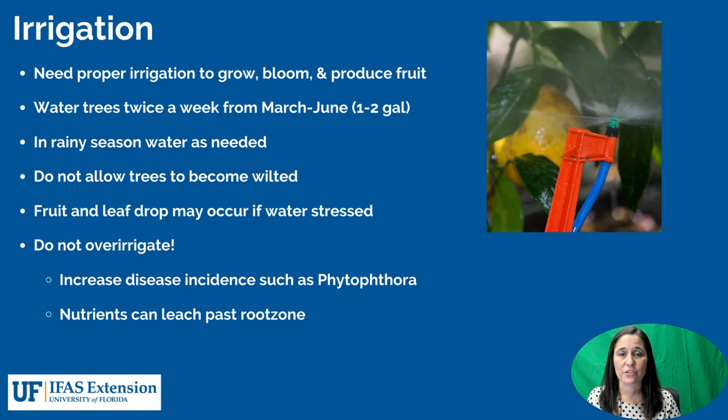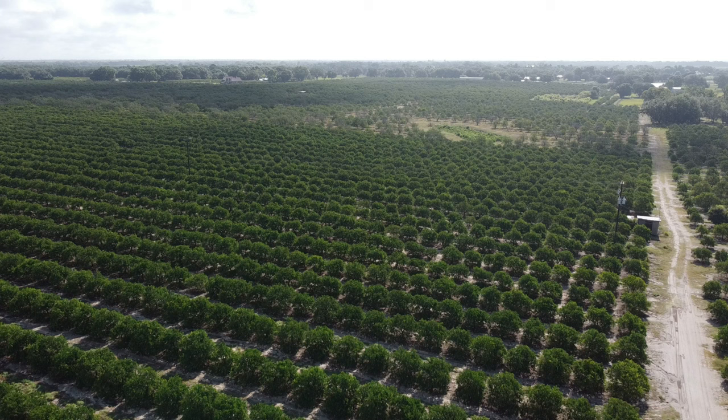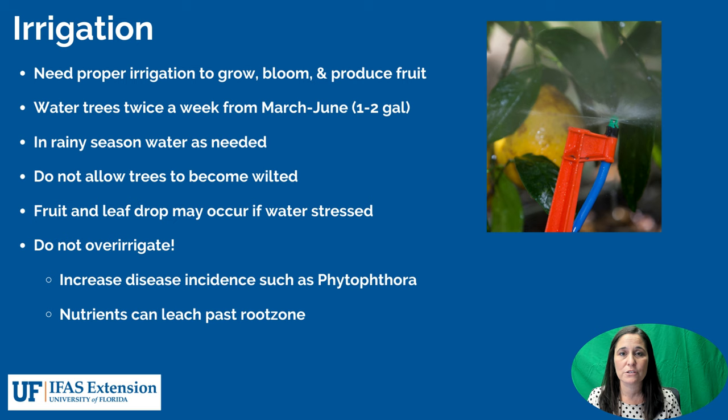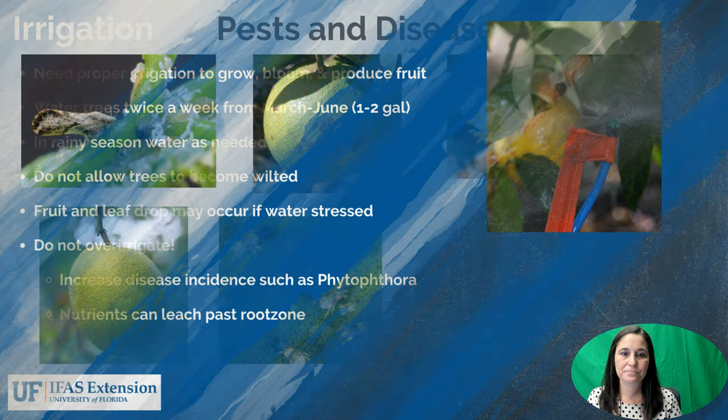Next is irrigation — just like fertilization, it's something the tree absolutely needs. We have very rainy periods during the year but also very dry periods. We want to make sure we are watering newly established trees twice a week from March to June in that drier part of the season, about one to two gallons each time. In the rainy season, water trees as needed so we don't saturate the soil, but we also don't want the trees to become wilted — just check that the soil isn't really dry and needs irrigation.